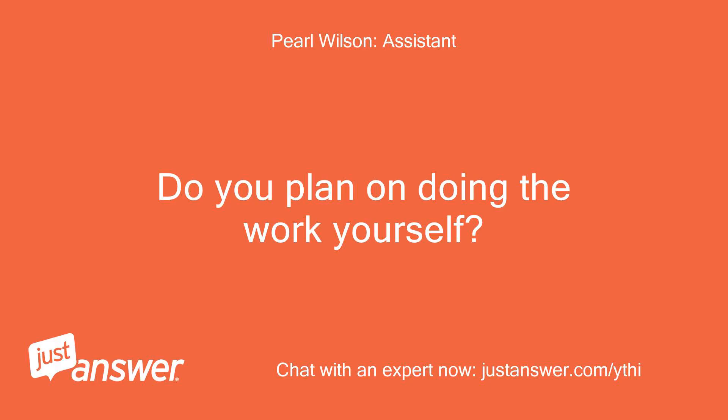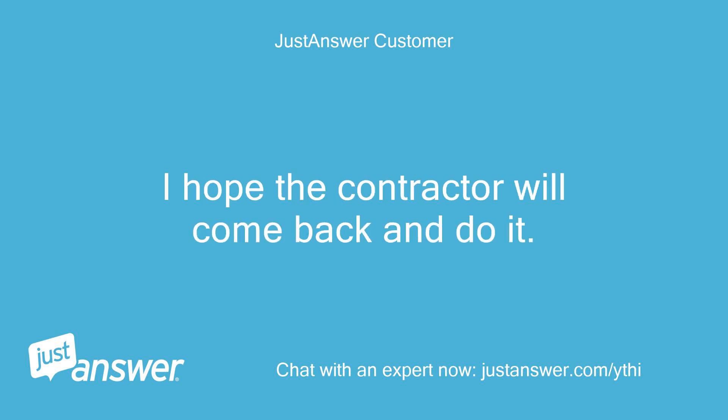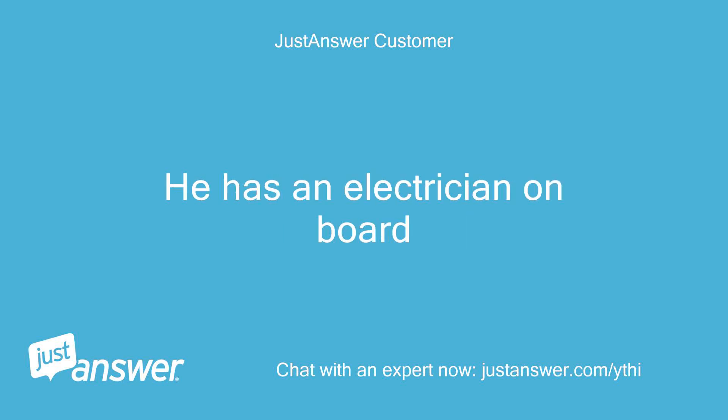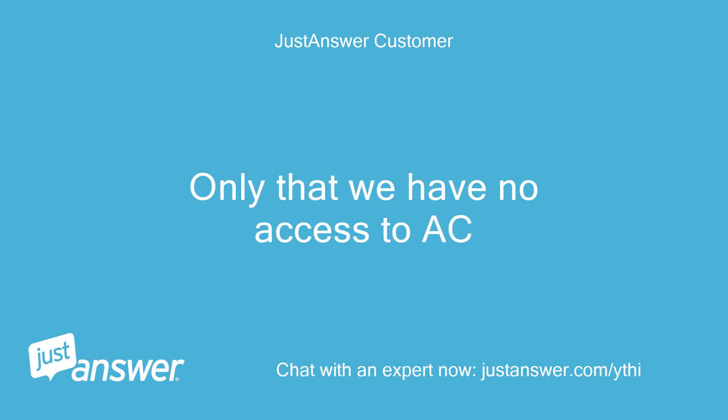Do you plan on doing the work yourself? I know nothing about this stuff. I hope the contractor will come back and do it — he has an electrician on board. Anything else we should know to help you best? Only that we have no access to AC.